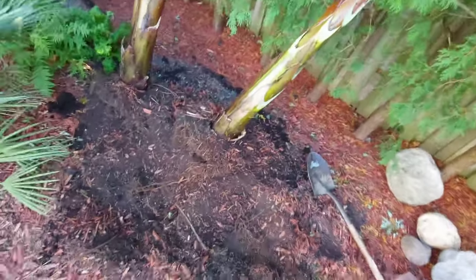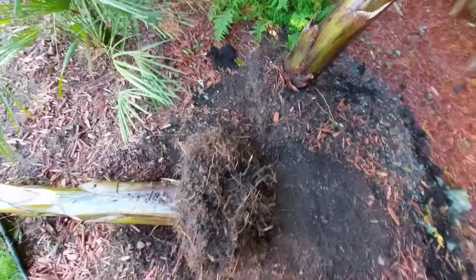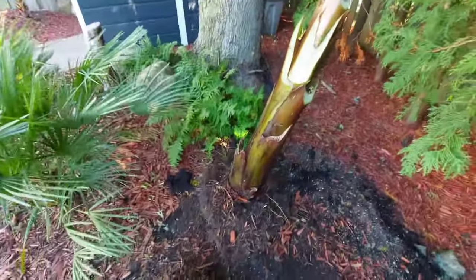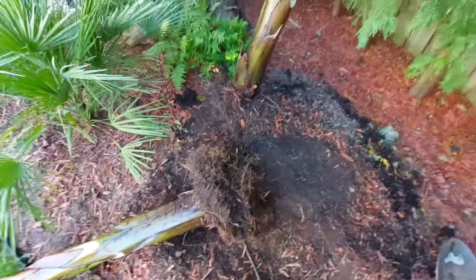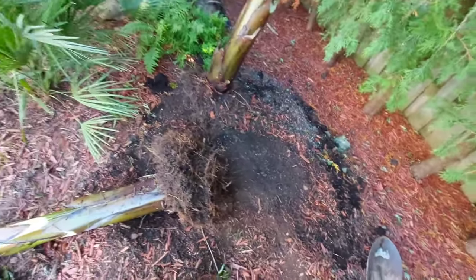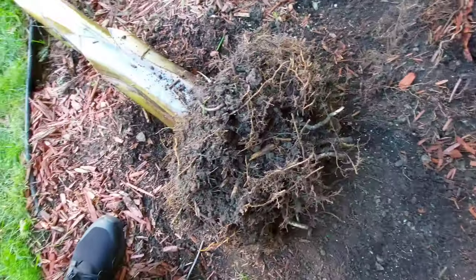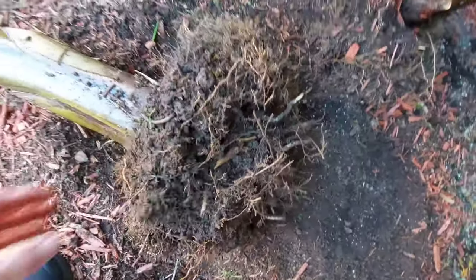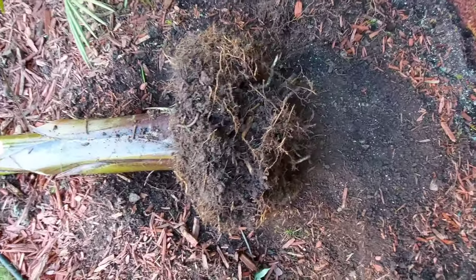All right, so as you guys can see, these roots are definitely not big — or deep, I should say. I'm going to start taking away some of the excess soil around the roots on both these guys and hose them down, then show you the next process. These roots are definitely not that big, which is great. It was already a little difficult to get these guys out, but thankfully the roots don't go down far.